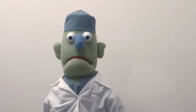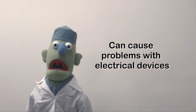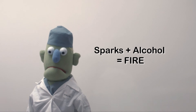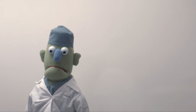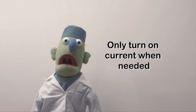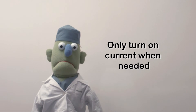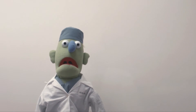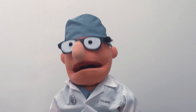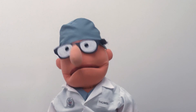Remember, cautery isn't all fun and games. It's electricity, so it can be a problem with some types of pacemakers and other electrical doohickeys. Also, watch out for sparks — if there's any alcohol in the operative field, it'll catch on fire. That's why we don't use alcohol in our preps anymore. Also, only turn the current on when you need it. If you press the button too long and too often, you risk keeping the circuit open and injuring the patient with stray current. If you have a hole in your glove, cautery will find it. It's good for little blood vessels, but it doesn't work on the bigger ones.